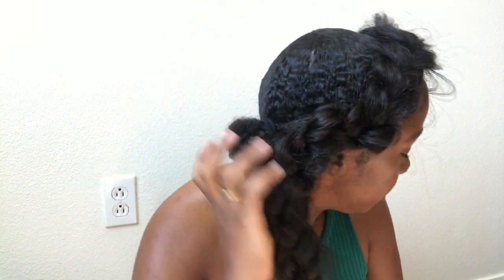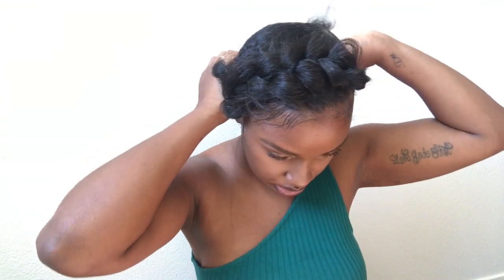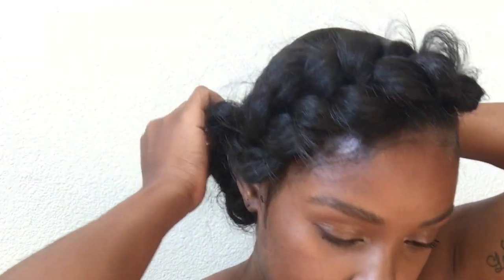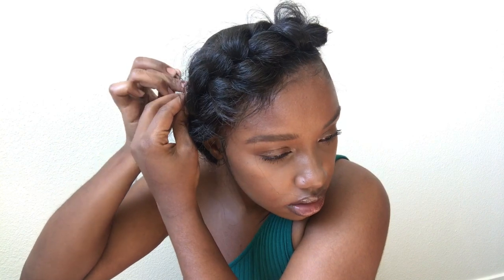Once I get to this back part right here where my ponytail is, I'm going to go ahead and take a scrunchie just like this and tie it onto my ponytail — like that. You want this to be very messy so I'm going to pull this apart even more, just like that. And now I'm going to wrap it. I'm just going to wrap this around my ponytail back here. I'm going to take this tail end and make sure I fold it down so that it's concealed, and I'm going to start to pin this down. Just really make sure your braid is covered and make sure it's secure.